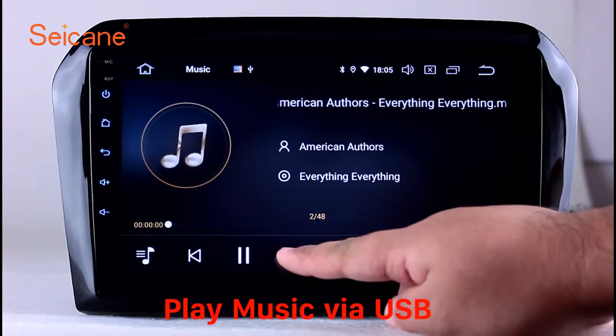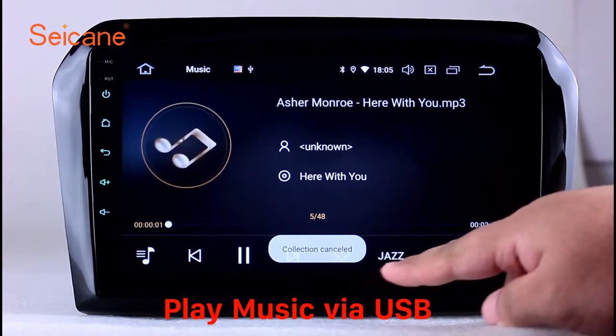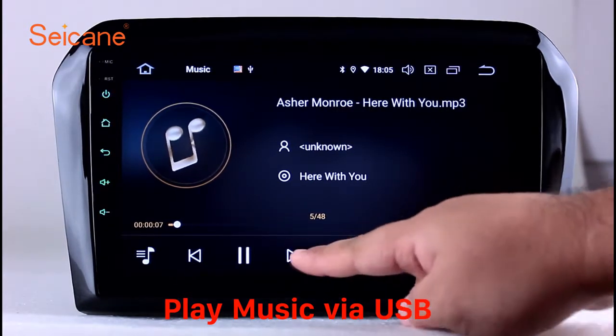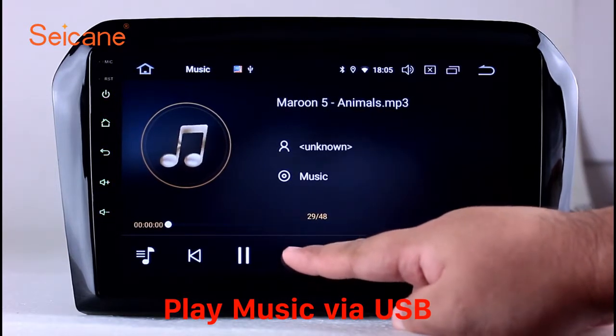Insert an SD card to the unit, then you can play media files from it. You can listen to songs freely. The digital signal processing system and built-in equalizer make it possible for you to enjoy perfect audio sound. You can also set different play styles for the songs.